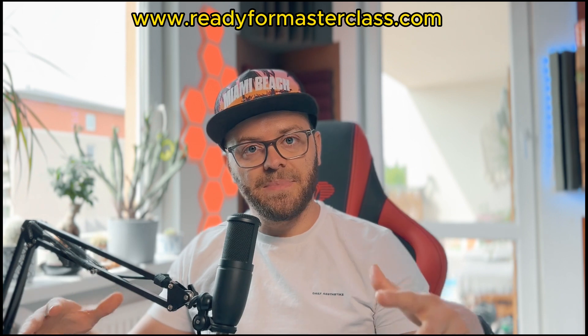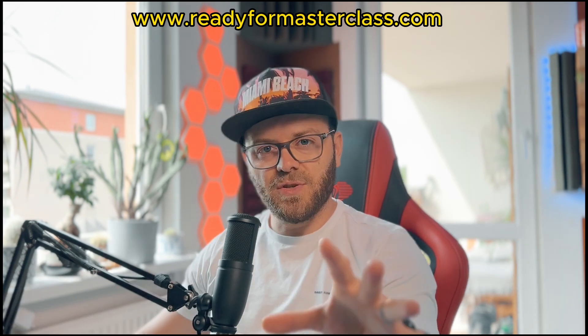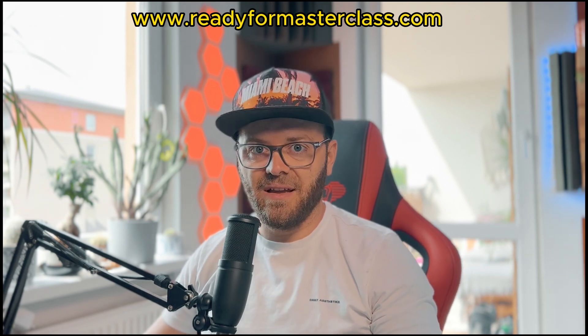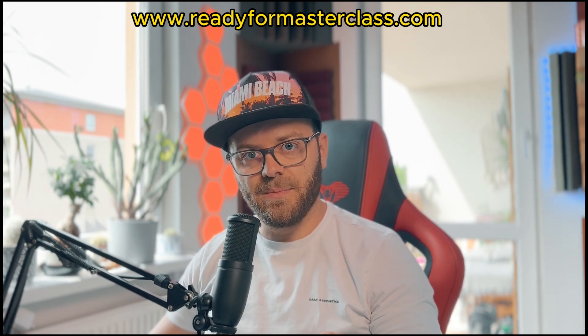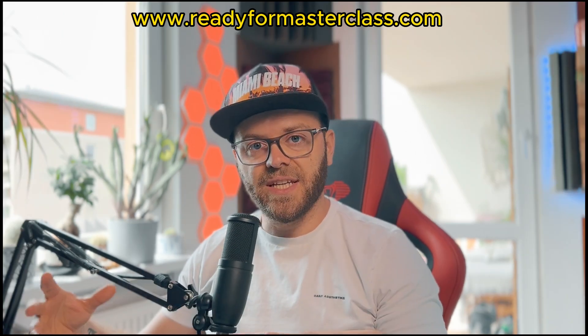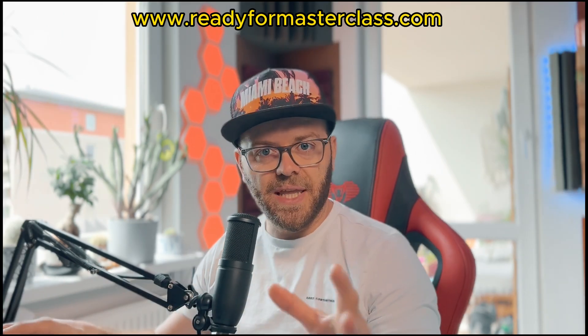Today we're gonna deep dive a little bit into Vital. What's so crazy about Vital is it's so versatile. I thought Serum is the number one on the market, but after trying Vital for the very first time — which by the way is free — I just couldn't believe it. We're gonna be creating this beautiful sound that you heard in the beginning.